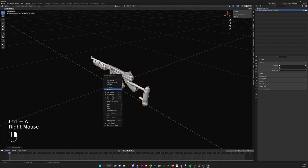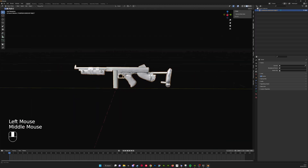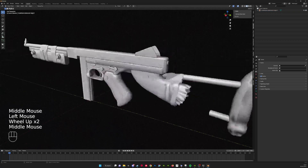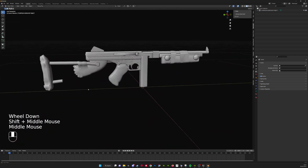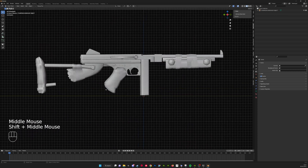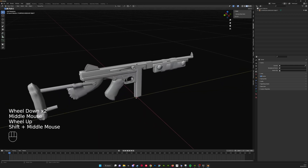Depending on the object, it needs to be flipped in different axes or maybe even multiple axes. To find the correct orientation, you want to look at the game and line up how your object looks in your viewport to how it looks in the game. This is really important. I hope you found this helpful. I'm going to leave my Discord in the description — it's a Discord based around Rust skin creation, so you can ask any questions in there and someone will probably help.